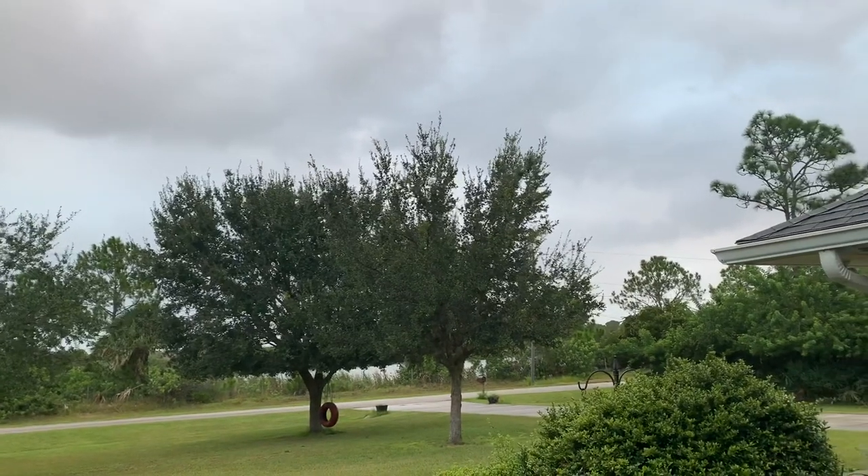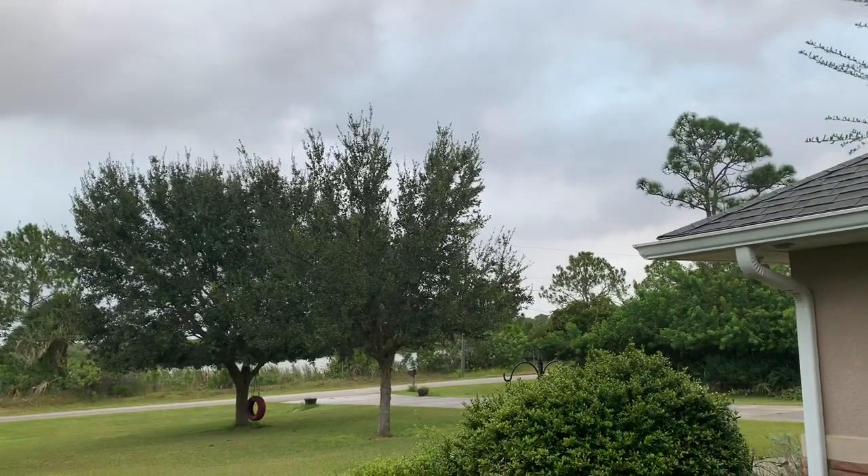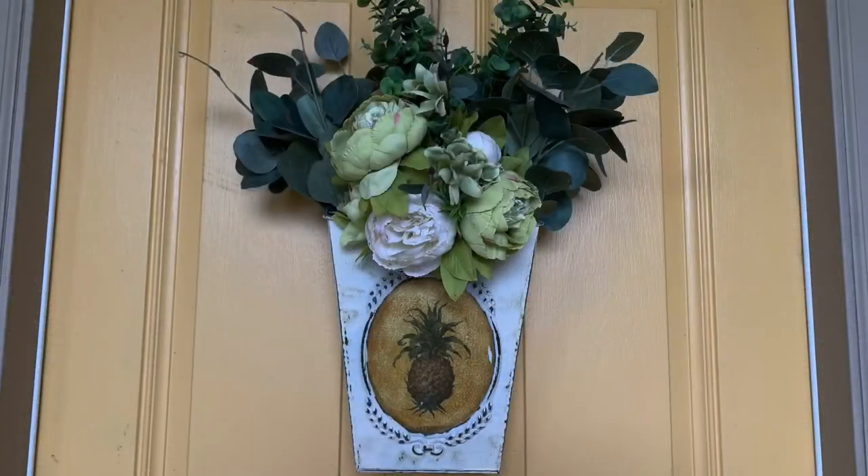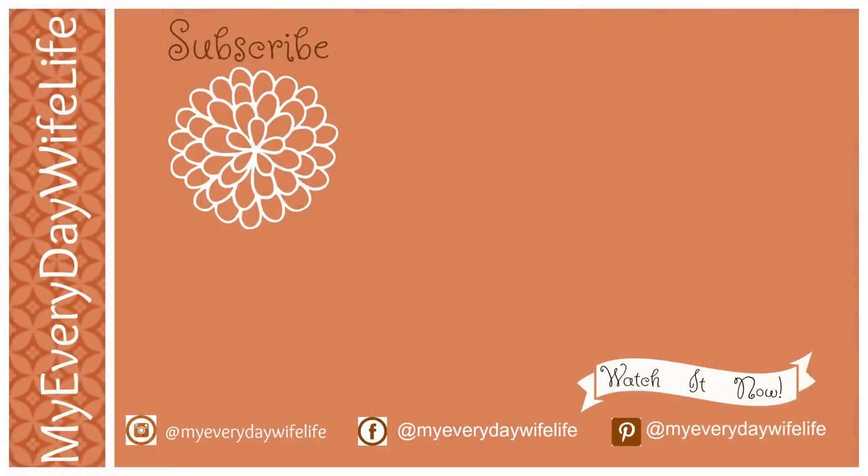Okay guys, I will leave you at that with the sandhill cranes making noises in the background. I need to go finish this video and upload it because I need to go for my bike ride in this beautiful weather. So until next time guys, enjoy your day. See my face right there — click on that and subscribe, and also click on the playlist there that's listed and my fall decor playlist too. Until next time guys, enjoy your day!